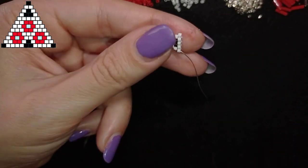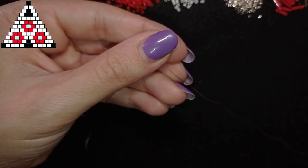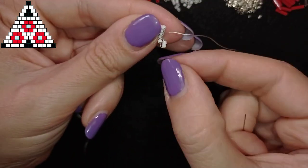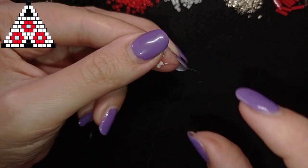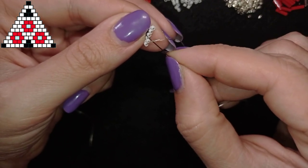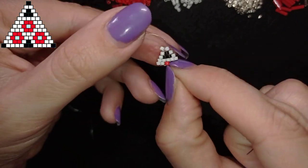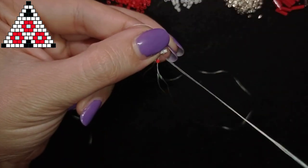Then I flip and in my next row I need two whites, two reds, and two whites. I take two beads and go under the thread bridge. From now on I'm not going to reinforce anymore — I'll continue adding beads according to the pattern shown in the top corner. This is how it works.